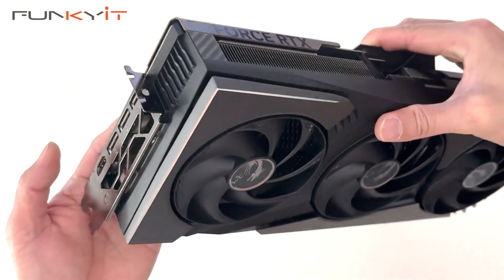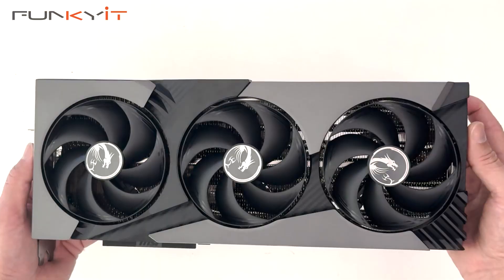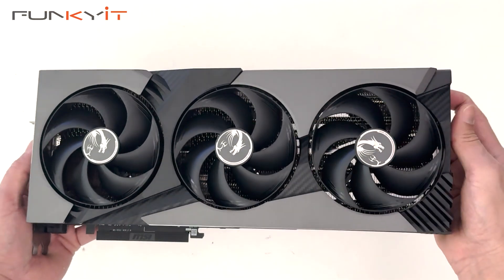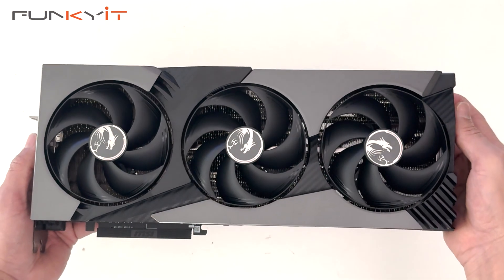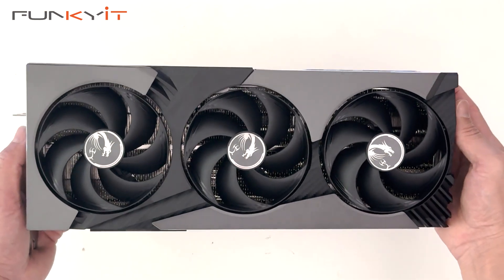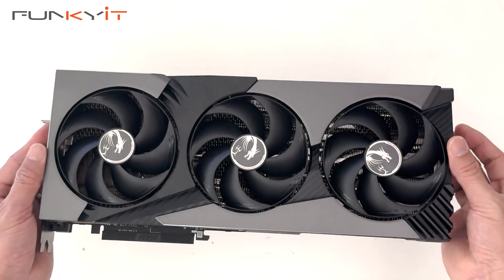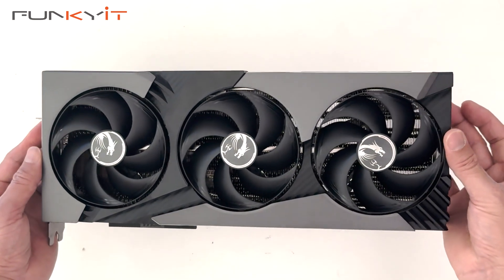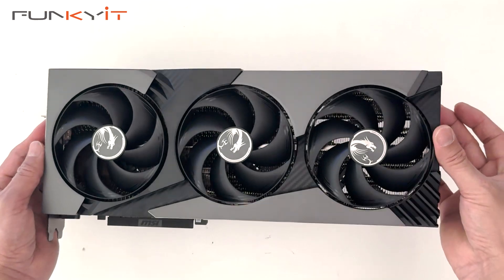This card takes up a 3 PCIe slot space, so make sure you have enough space inside your case. We'll be testing this graphics card using an Intel Core Ultra 9 285K on a Z890 motherboard, along with 48GB of DDR5-8000 RAM. That was the quick unboxing of the MSI GeForce RTX 5080 16GB Vanguard SoC Launch Edition.